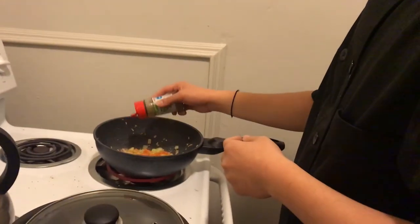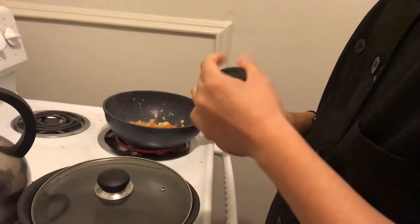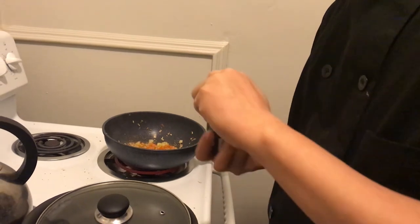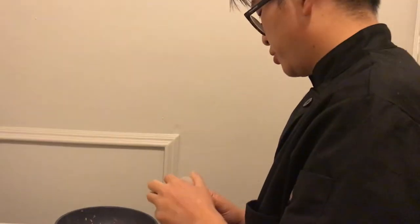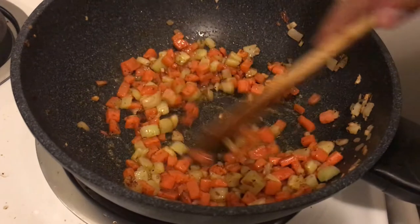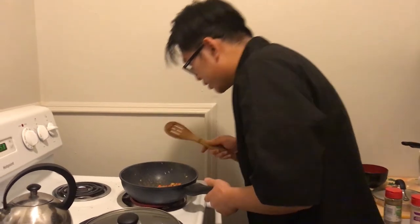I know some people want to follow recipes exactly, and I get it — you want to make the dish the way it's advertised on the website or in the book. But I would encourage you: if you like things spicier, add more cayenne pepper; if you want more garlic flavor, add more garlic salt. There really is no singular way to cook. Look at that — all these vegetables are being sweated out, and they're also being flavored by that bacon fat. That smells good.